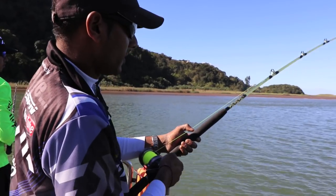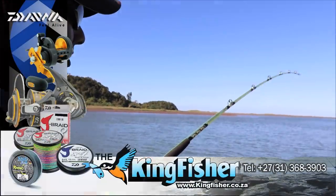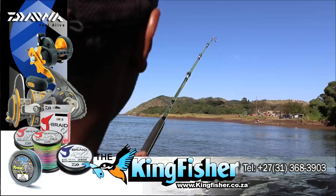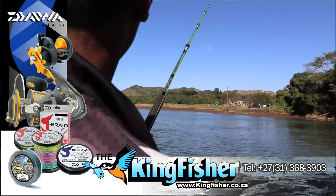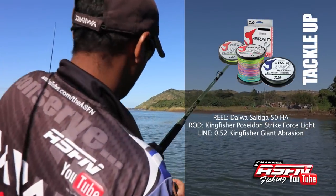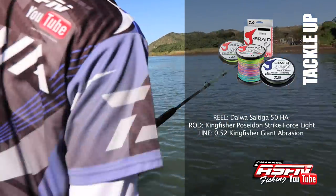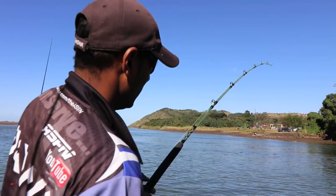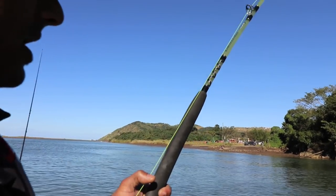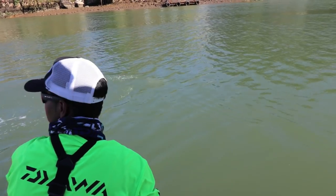We'll get an ID just now — we're just going to take it easy. Nice fish, it's moving like a laker. So that was on the live pinkie and the balloon rig. I've got a light Kingfisher Poseidon Strike Force, but unfortunately we didn't really come tackle the fish in the estuary, so I had to put my Saltica 50 HA on — I'm a bit over-gunned with 50 lb. I think it might be a garrick. It's right here next to the boat now. I've spotted it — it's a Port St. John's garrick. Little one, not too big.